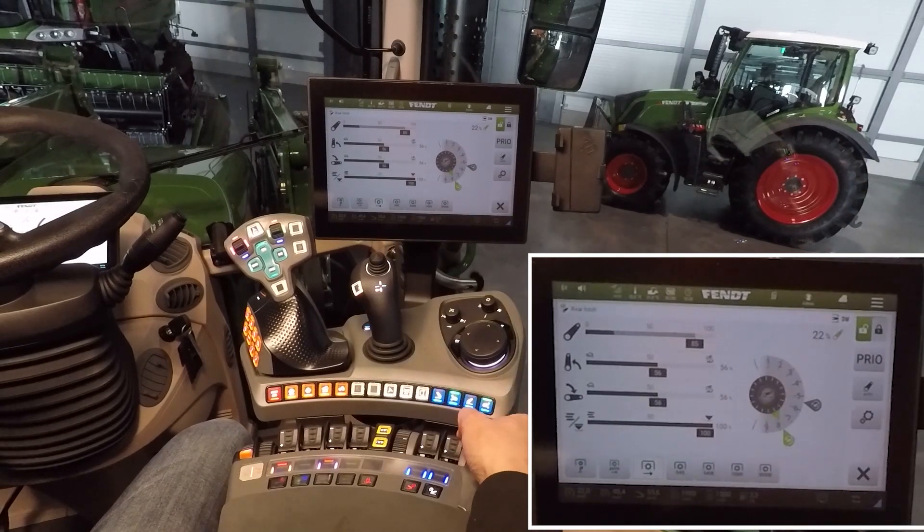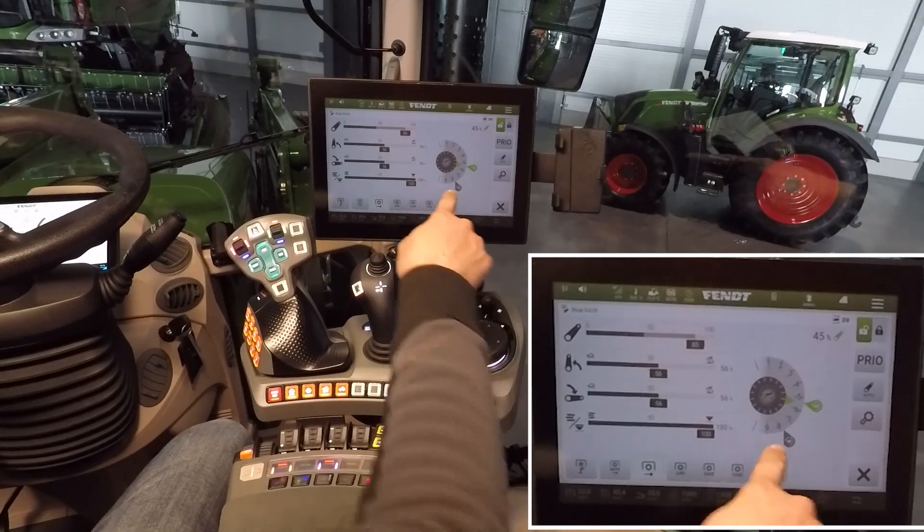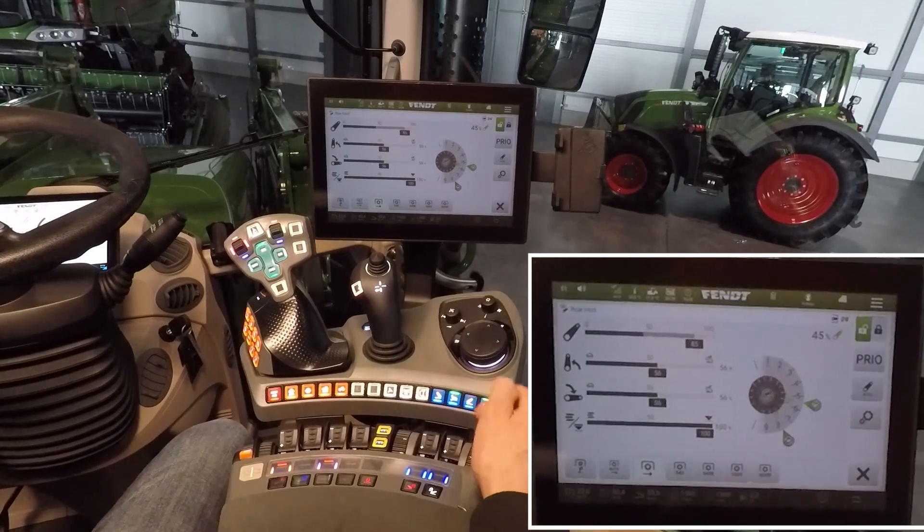To go to the second working position, push the button up. A double click is necessary because when you push down the button, the implement goes up. To go to the lower position, a single click is enough.